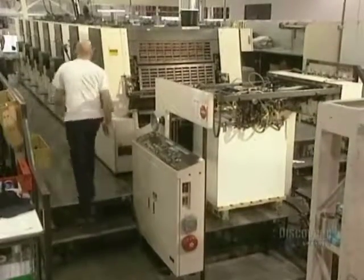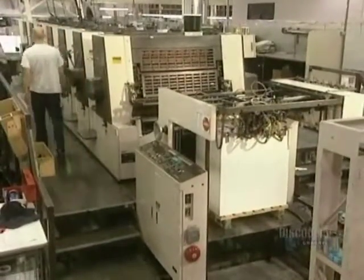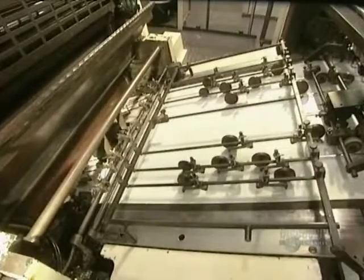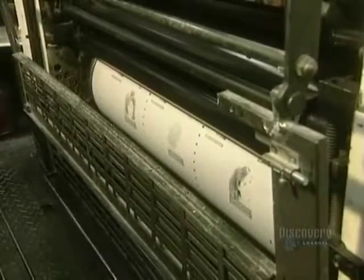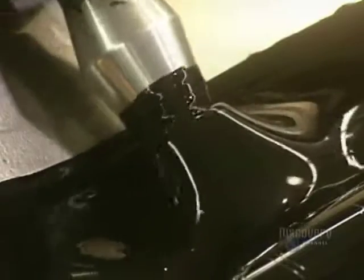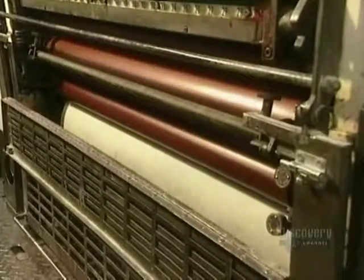This is a six-color offset process printing press with a 72 by 108 centimeter capacity. The press is fed by a suction and friction process, devouring 8,000 sheets an hour. The printing plate is placed onto the press cylinder. This plate will contact the inking rollers of the ink reservoir. To prevent the ink from drying, ink viscosity is maintained with an oscillator. The press starts up and reaches a production rate of 8,000 impressions in 60 minutes.